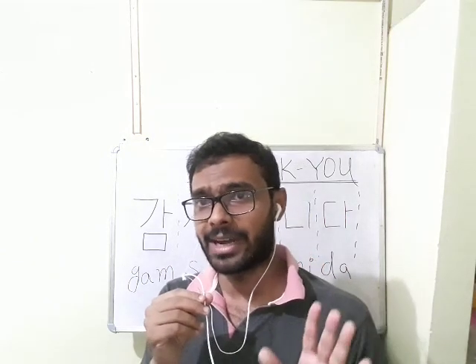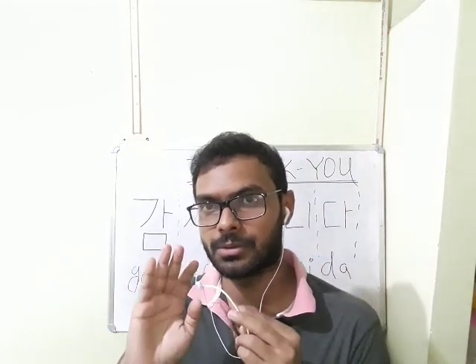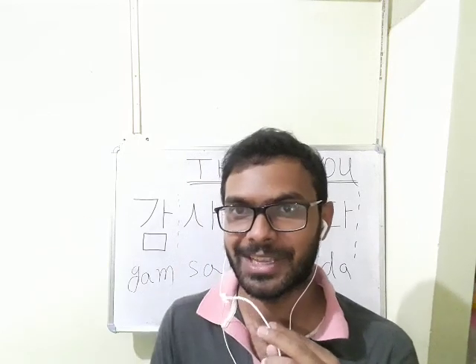So this is final. To say bye I have to say anyeonghigye seo or ga seo. So anyeonghigye seo or ga seo. See you.